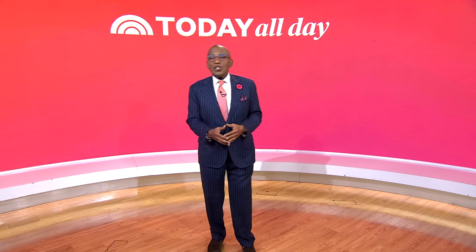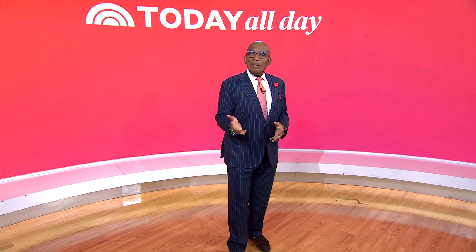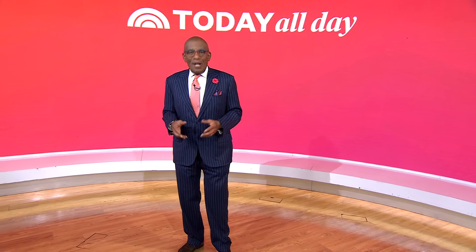Thanks for watching. Don't miss the Today Show every weekday at 11 a.m. Eastern, 8 Pacific, on our streaming channel Today All Day. To watch, head to today.com/allday or click the link right here.